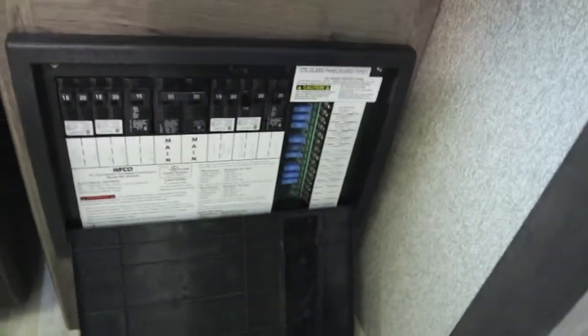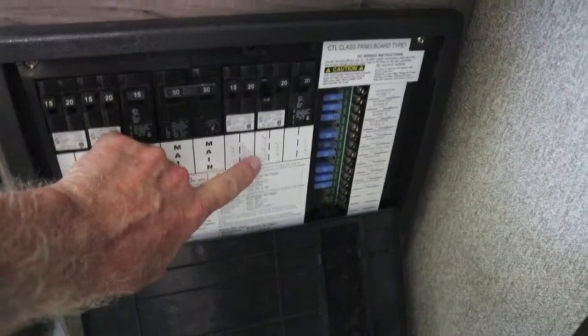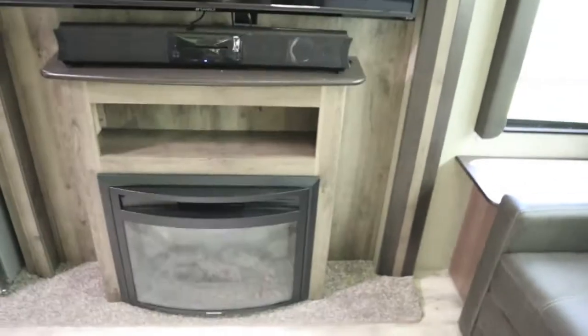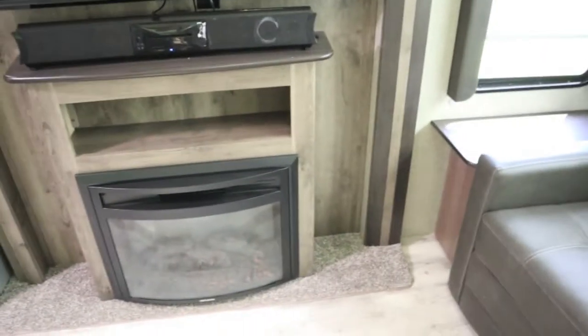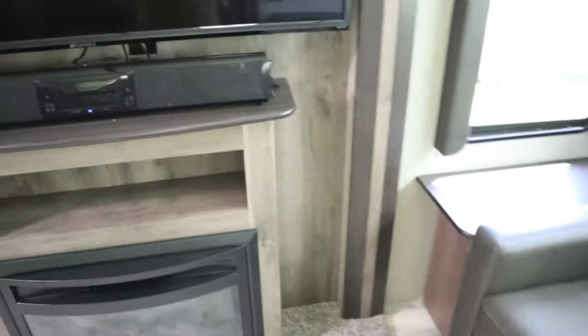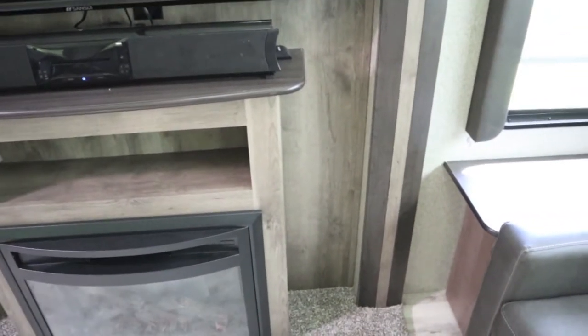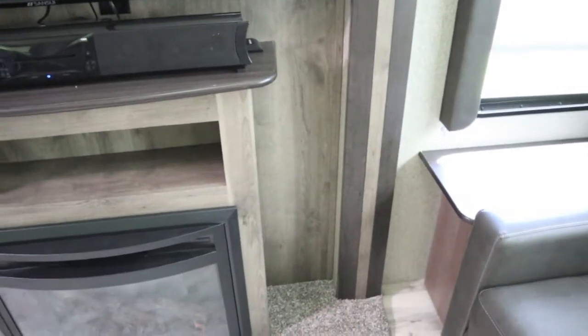To run the AC and shut everything else off, I went ahead and flipped the breaker on the refrigerator — it's on a 15 amp breaker. But I also had something running full time on the outside: it's got an outside entertainment center with a small fridge right behind that area, and it's plugged in and running all the time when you're on shore power. So I went ahead and unplugged that too.